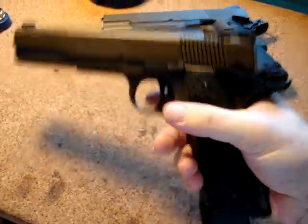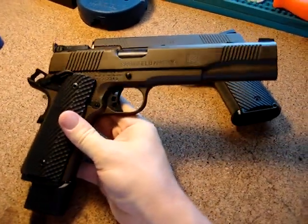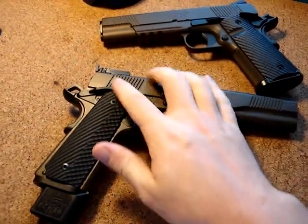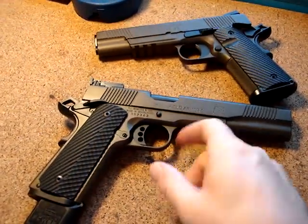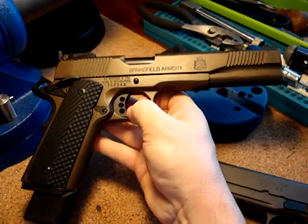Got some VZ grips on here. Stock trigger. All the internals are Wilson Combat — Wilson Combat bulletproof stuff. The beaver tail, the ambi safety, the mainspring housing, the internals, the sears and all that stuff. I reworked the sears and did a nice little trigger job for this piece.